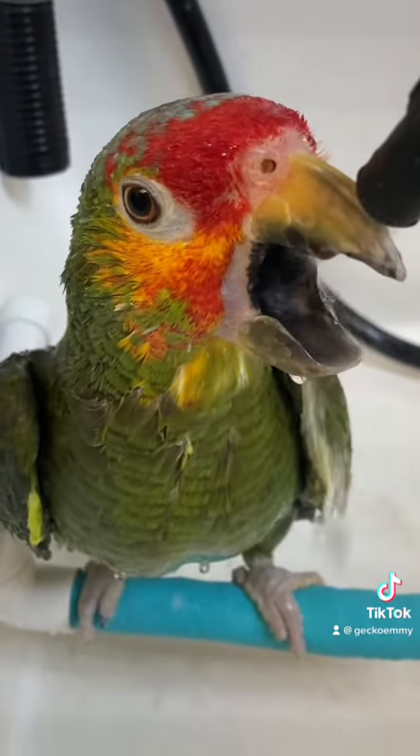Now that he's all done it's time to get towel dried. He looks like a penguin. It's so cute.